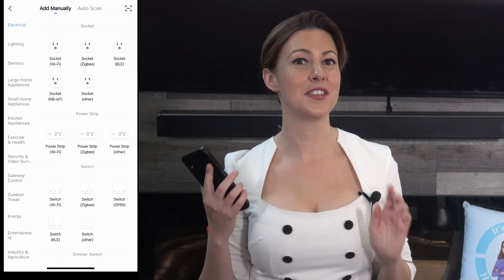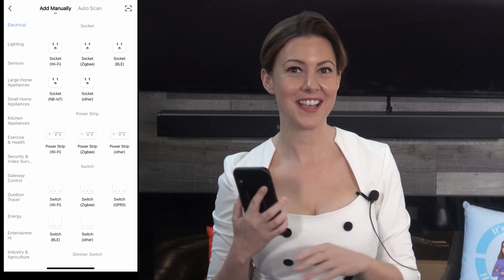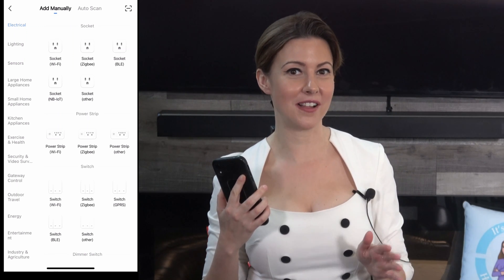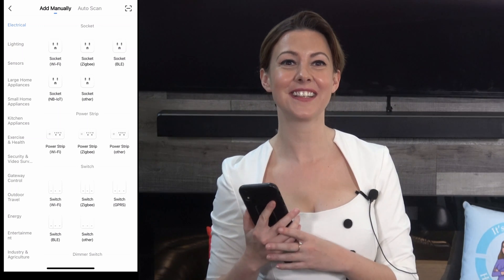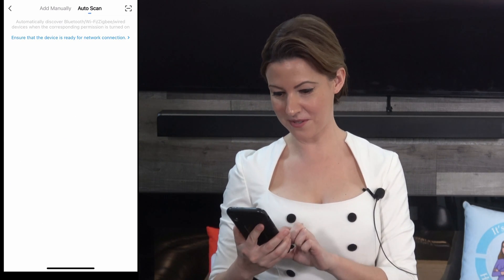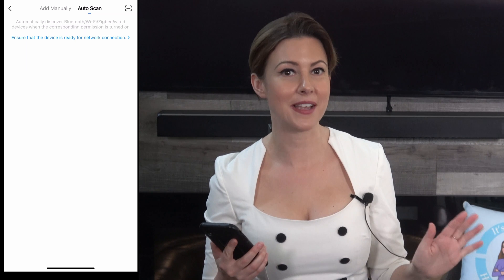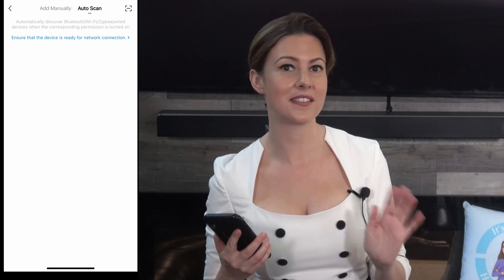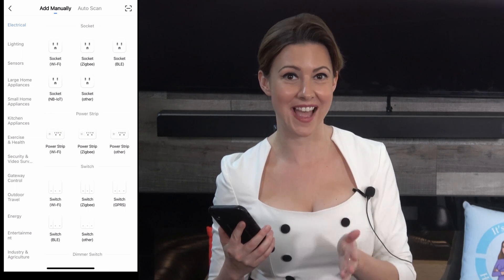First thing you need to confirm is that your phone is connected to your 2.4 gigahertz network. You select the device you want to install. In my case, I will install this Tekken smart plug. So in the Smart Life app, you click on the auto scan at the top beside the add manually. Now, this will never work. You can stay here until it times out, but I will cancel out of this and go back to add manually.